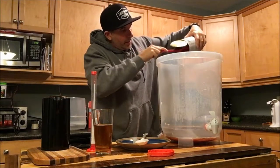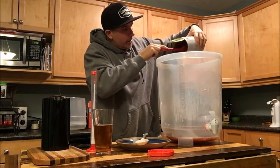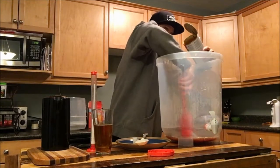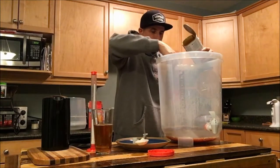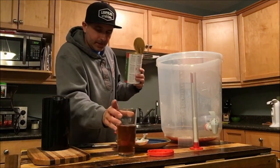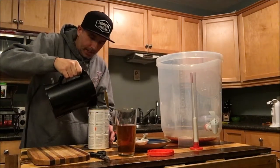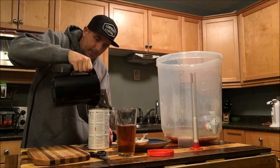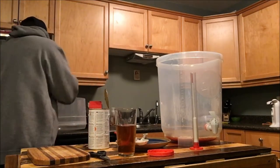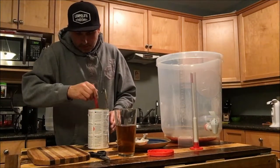A spatula works really well to get a lot of this out. A little trick I like to use is you boil up some hot water in the kettle, which I've done, and you're going to pour a little bit of this hot water into the can — or a lot, I guess. This is going to help get the rest of the extract out, because there's actually quite a bit still in here even after you pour it — a lot sticks to the sides. Just lightly stir it to get it all out. Make sure you've got some oven mitts handy.